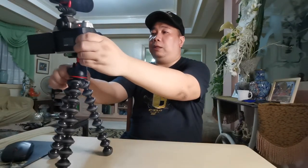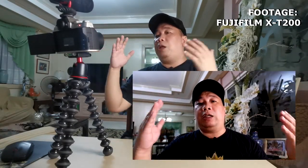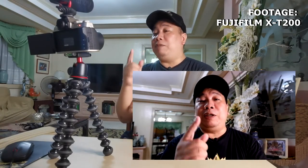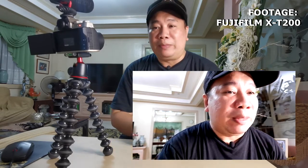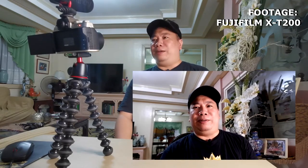Gawa tayong sample — i-on na natin yung camera. Oh my god, namimiss ko na tong XT200! Eto na, nagvlog na ako — napakadali, napakasimple. Sample tayo ng vlog: 'Hey guys, welcome to my vlog! This is Azrael and you are watching my YouTube channel — it features tech, food, lifestyle, and travel.'